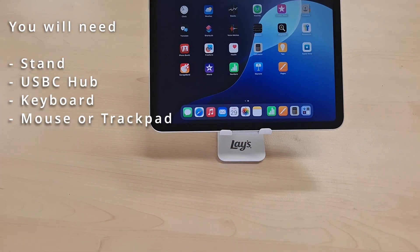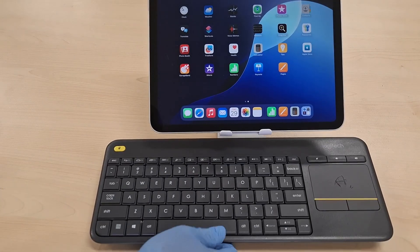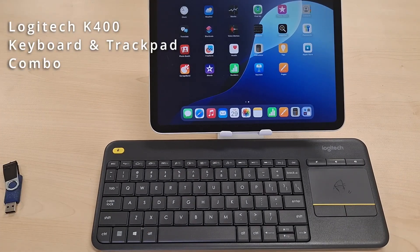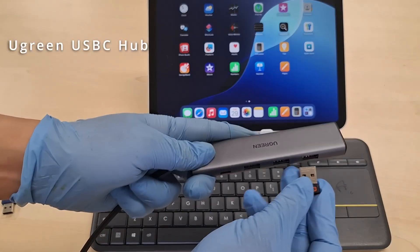The keyboard or mouse could be wired, wireless, or Bluetooth. You can also use a keyboard and trackpad combo, along with a USB-C hub.